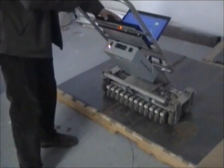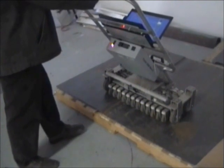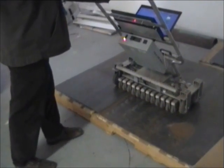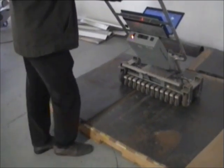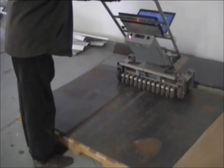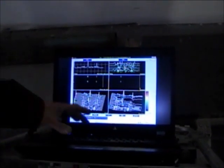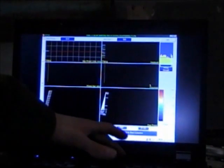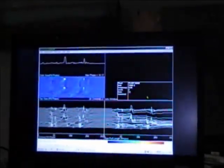We are going to go and scan the same way we did before. I am going to start recording. As you can see, the data is not processed, so I am going to bring up our viewer and turn on our filter just to take care of the noise.